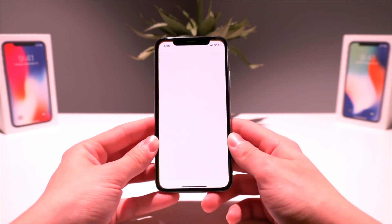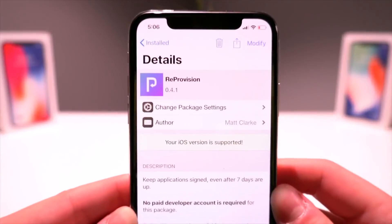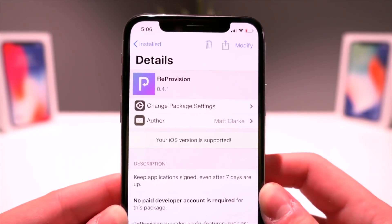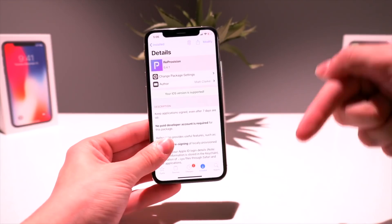Let me cover our bases and show you the only thing you need to install via Cydia, and that is a tweak called ReProvision. It basically allows you to sign IPAs directly on your iOS device and keep them signed even after the seven days are up. The source for this will be linked down below in the video description.